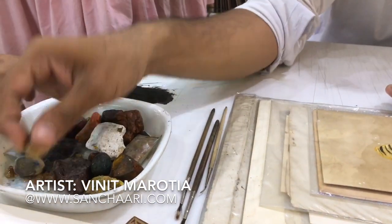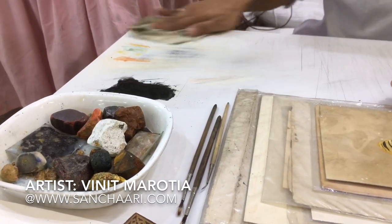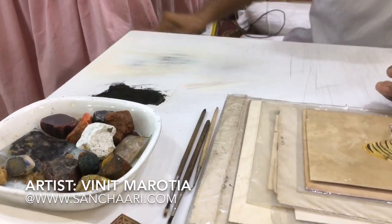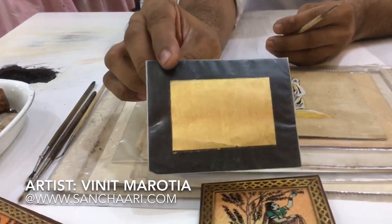After that I mix the gum and mix two or three colors together. For black color I use carbon charcoal — this is the carbon. And this is the gold foil leaf.